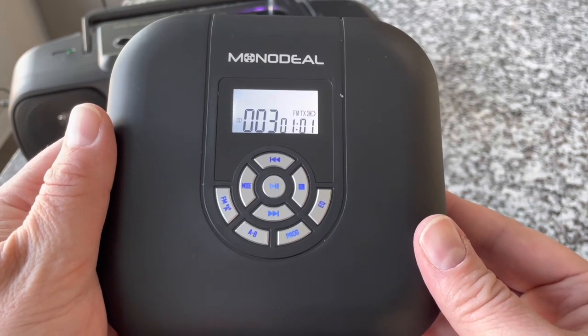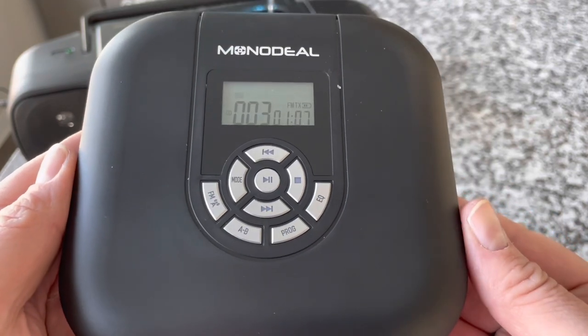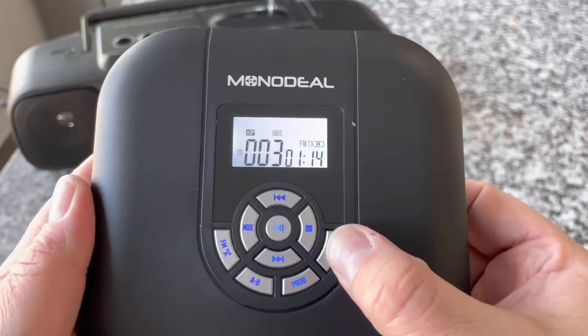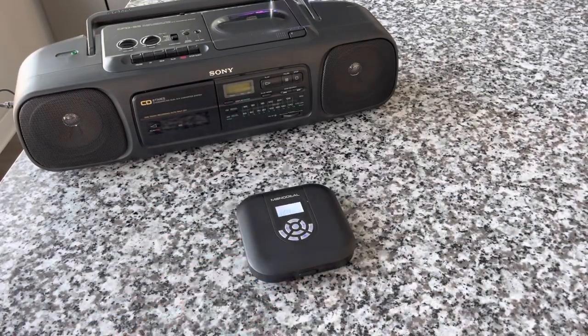You've got a fully programmable CD. It's got this interesting A-B switch capability, which is fun — basically you can set a start and stop point on a track and repeat that loop. You can go through preset EQ. Just a really functional CD player. Sounds great through the headphones or through the transmitter. Link down below if you're interested.